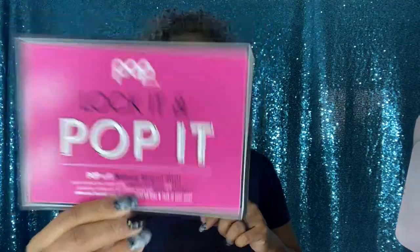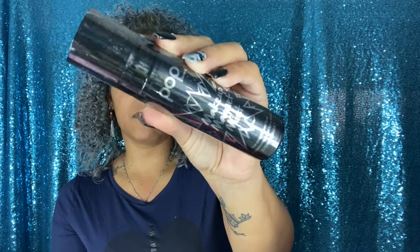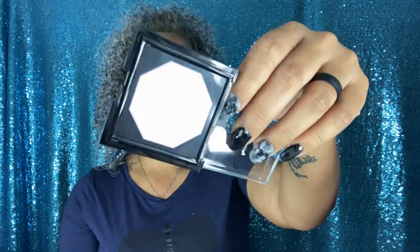Another package I got — and was actually surprised by — is from Pop Beauty. The packaging looks cute; I had never heard of these products before. They sent me a Makeup Magnet Mist, an energizing makeup spray, and a Prismatic Illuminating Powder. I like the packaging — it's super cute and looks beautiful.